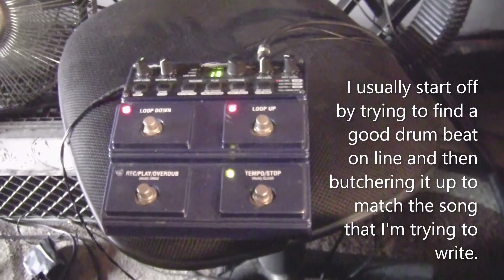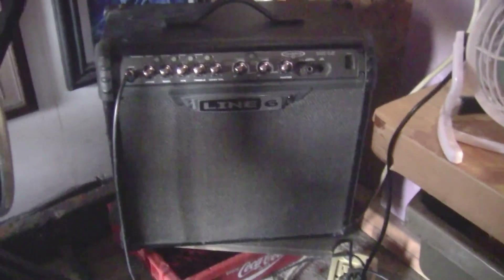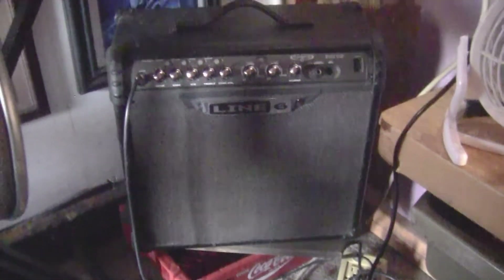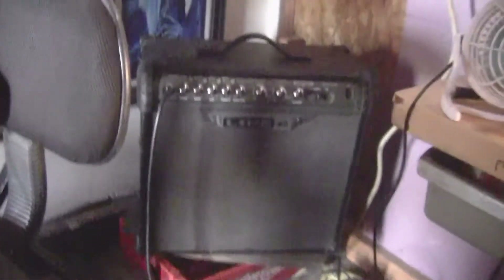I've got everything hooked up and ready to record my loop. I want to check everything one more time. I hooked up my Line 6, which I use generally as a monitor or to play guitar instruments through to be recorded onto my hard drive on the computer. The signal is going into the input to be recorded, and it's going out on the top through my Line 6.